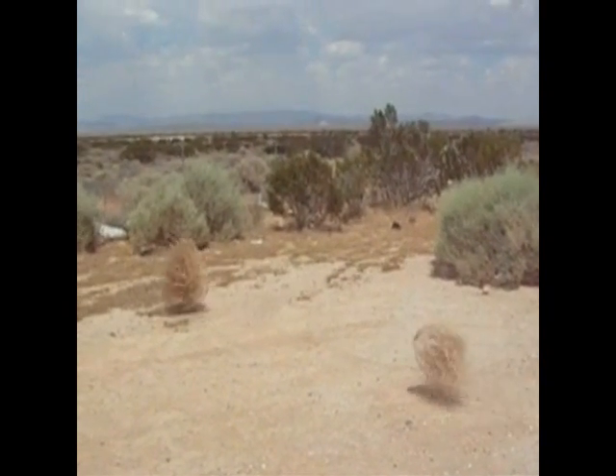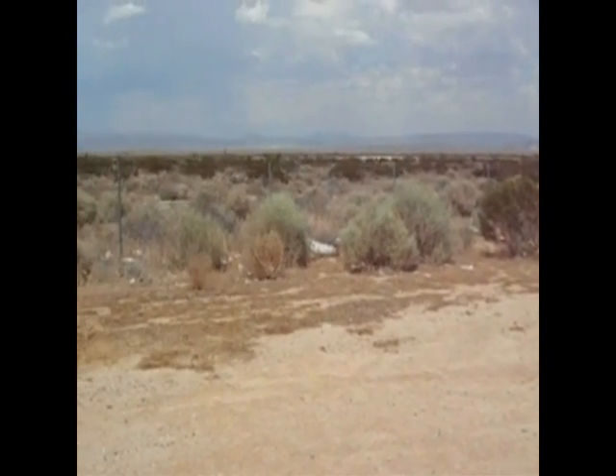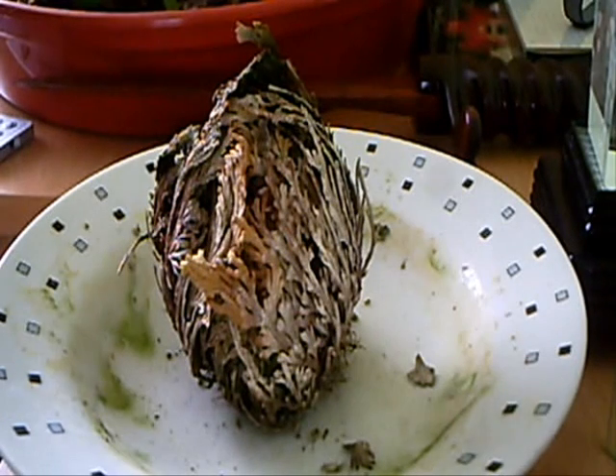Despite what you may think, there are plants in various parts of the world that actually move miles sometimes. This is the Rose of Jericho. It's a plant similar to the tumbleweed in the United States — wild west stuff that rolls through the ghost towns.